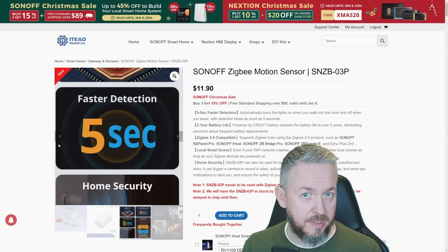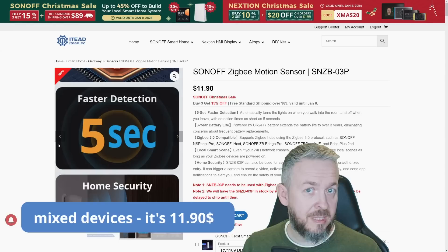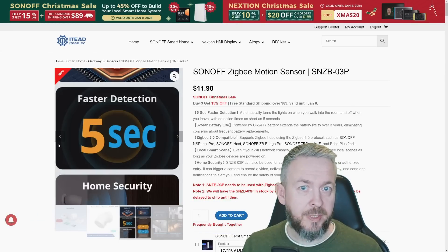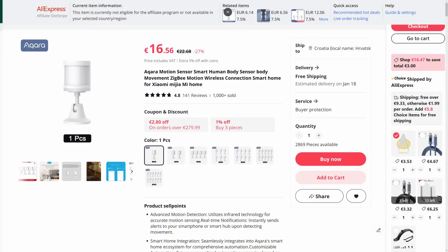Let's also talk about price. The current price of this device is $10.90. It's a bit cheaper than the presence sensor, but also much cheaper than the standard motion sensors from Aqara.